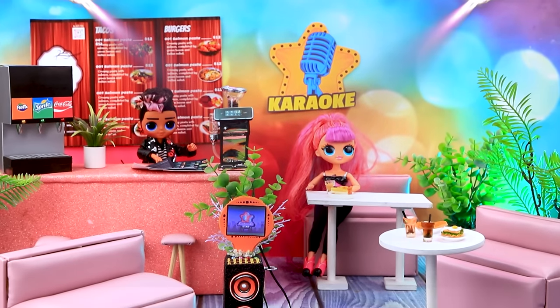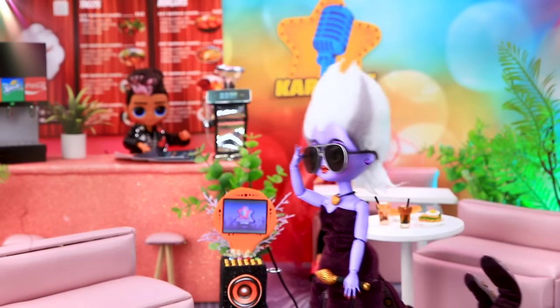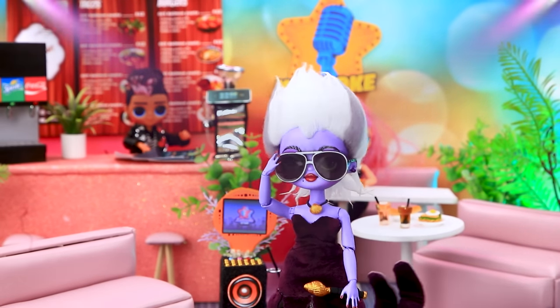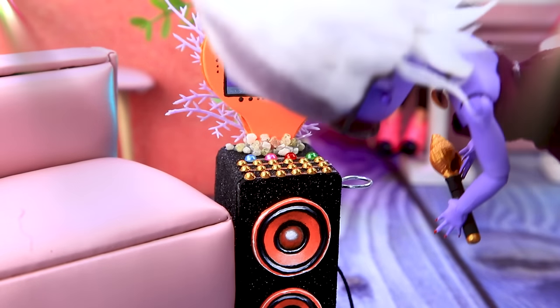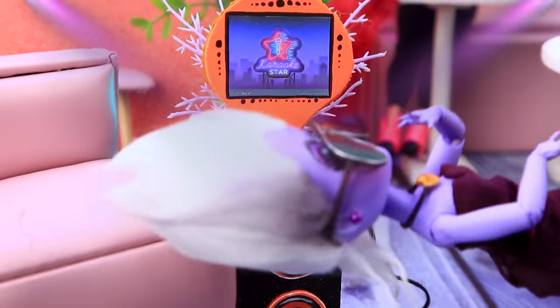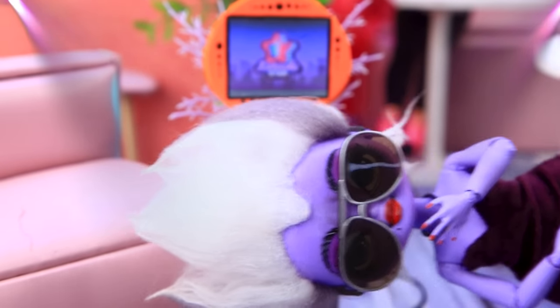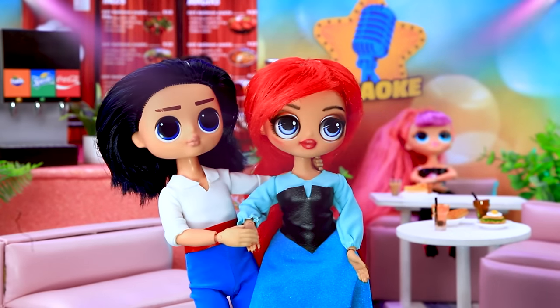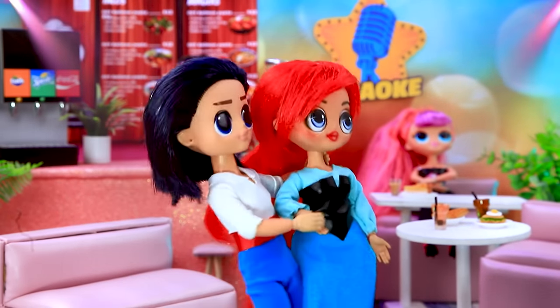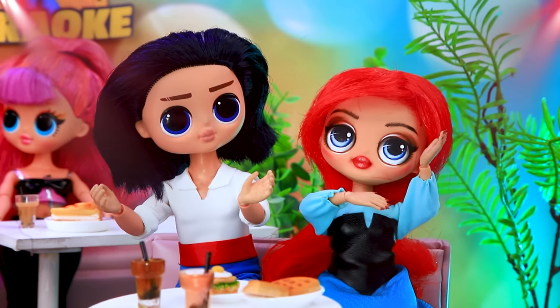Welcome to the karaoke club. This looks like a good place — where do they have the equipment? Found it. Let's change the microphone. Here's a couple came in for a date. Let's sit down at a free table. Okay darling, will you sing for me?